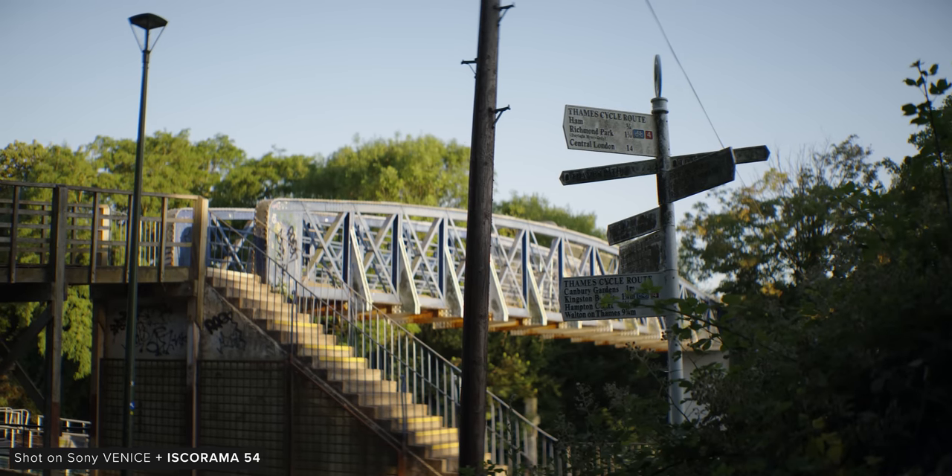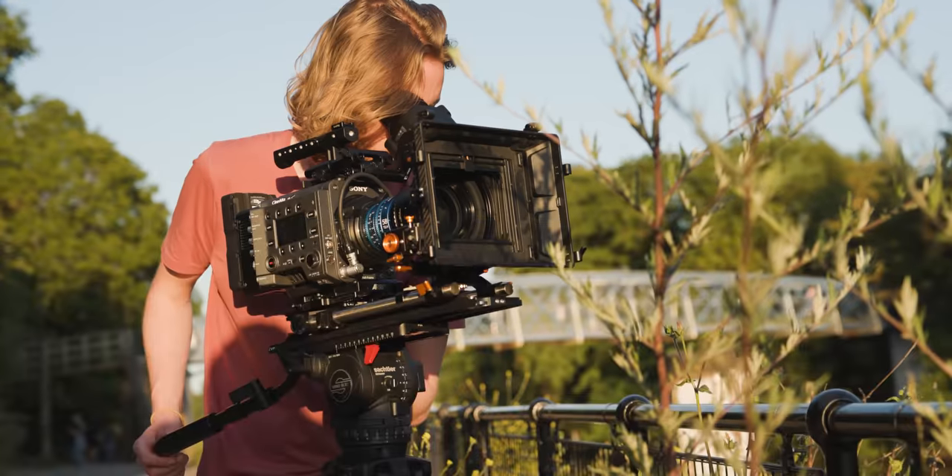We managed to grab some quick test shots down in Teddington, as well as shoot some more controlled examples in our studio using a couple of Schneider adapters. Let's check out how the footage looks.